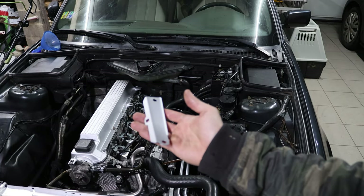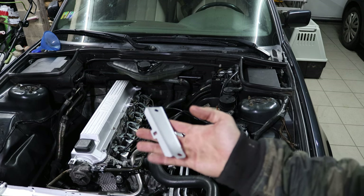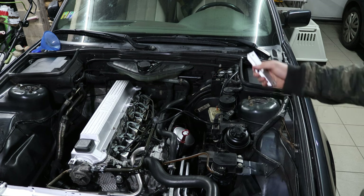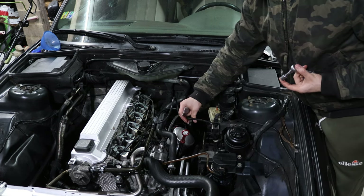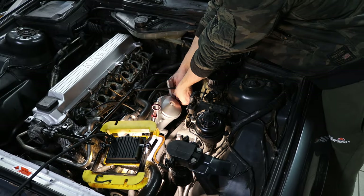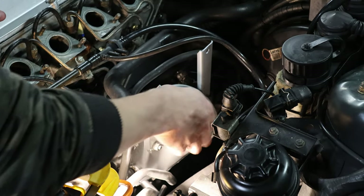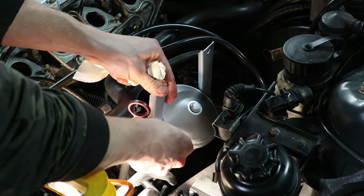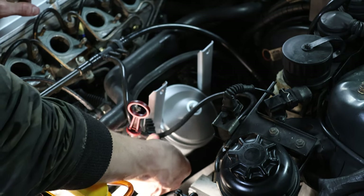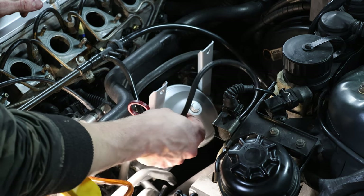Now I'm putting the two mounting brackets for the intake manifold onto the oil filter housing. If you're wondering which one goes where: the front one has a little notch to plug in a plastic clip that holds a vacuum line, so that one goes to the front. The clip just goes in like that — it's a bit useless but I'll keep it there. While making sure not to damage anything in the way.